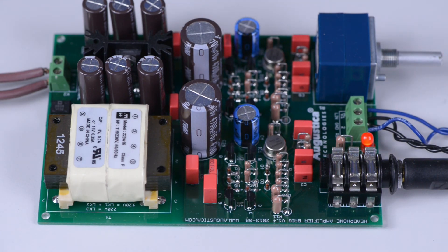We also ran tests with Grado headphones with an impedance of 30 ohms, and Brig performed very well. Brig is actually designed for lower impedance headphones, but as you saw it has no problem running the Sennheiser 650 at 300 ohms. Additional information about Brig is available on our website augustica.com, where you can find the schematic, tutorial, and additional information.